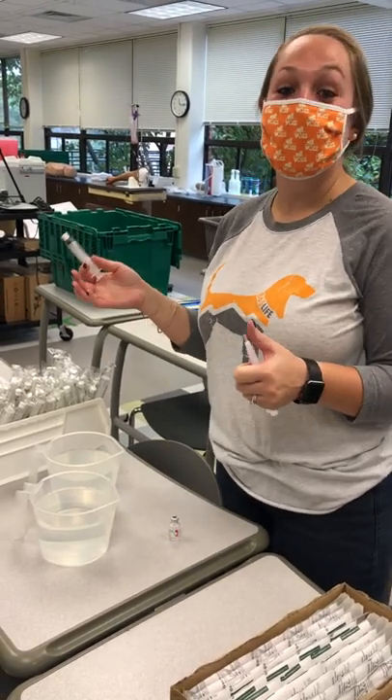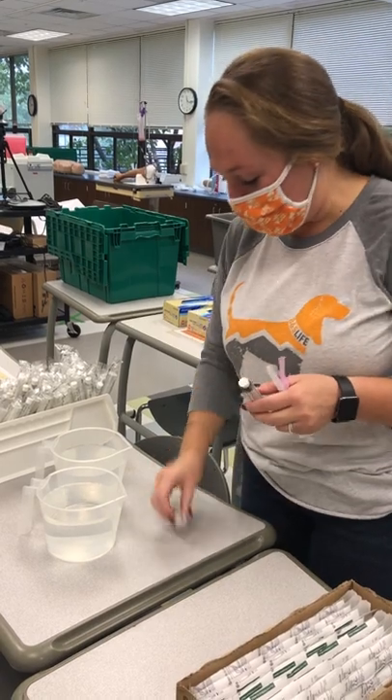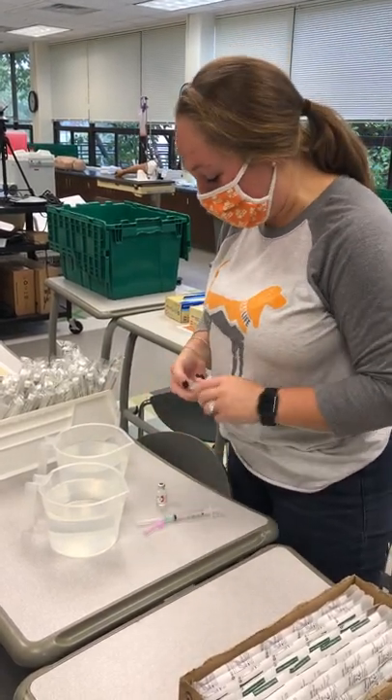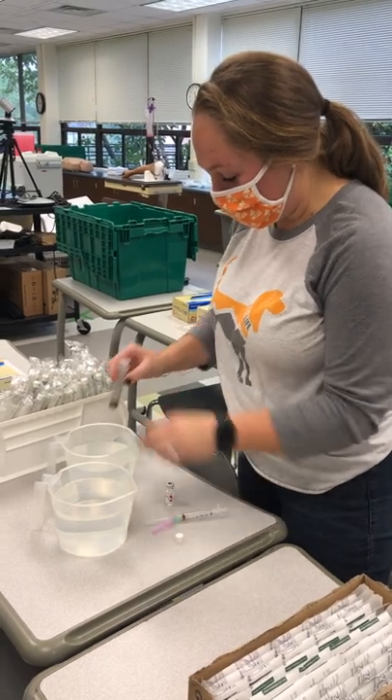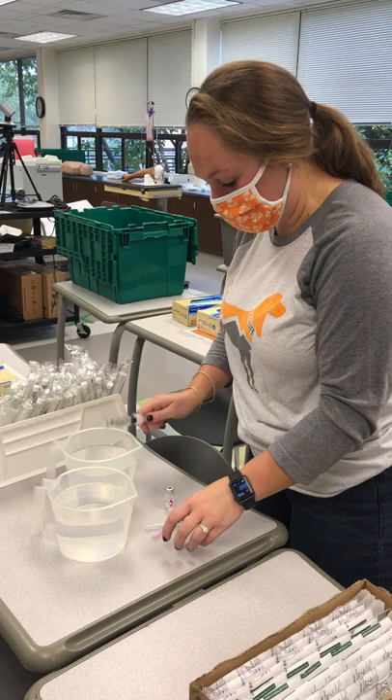I'm going to show you really quickly how you can refill normal saline into one of your vials. All you need to do is use some of this alcohol wipe — just stick it in there and pull it up, and then it's good to go.